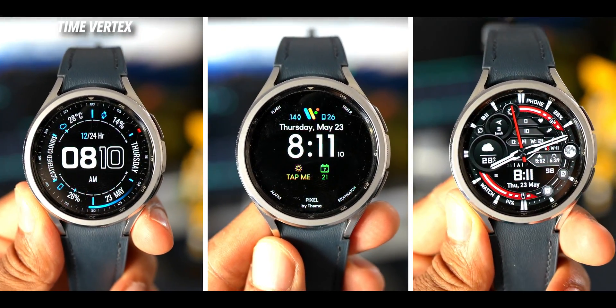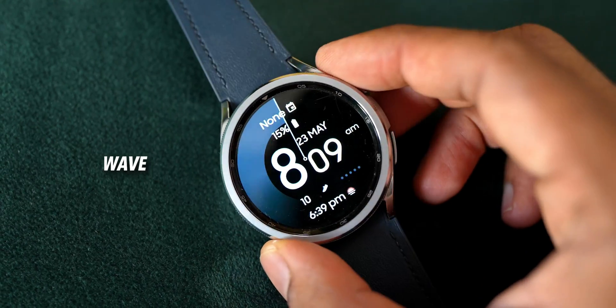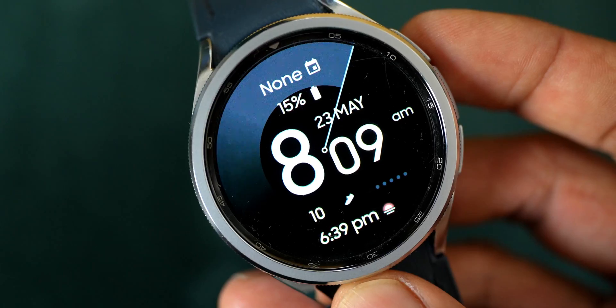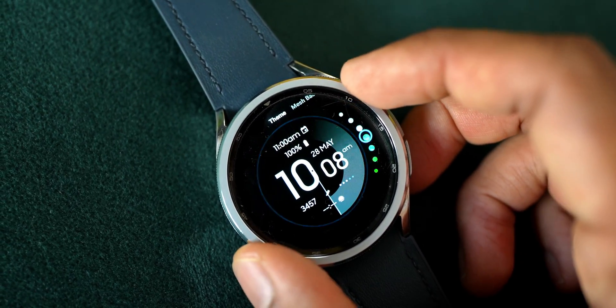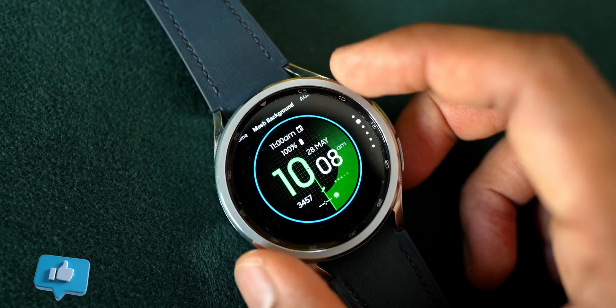There are also three more watch faces: Time Vertex, Simple Pixel, and GS Weather Level. The last watch face is Wave from AMOLED Watch Faces — a very nice digital watch face with a pitch black background and all the information at the center. You can select gradient colors for the clock and it features a beautiful sweeping seconds hand.